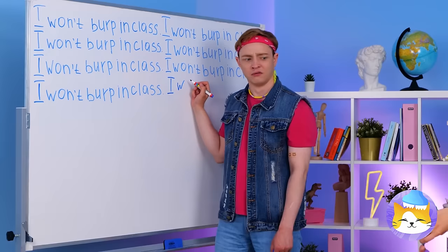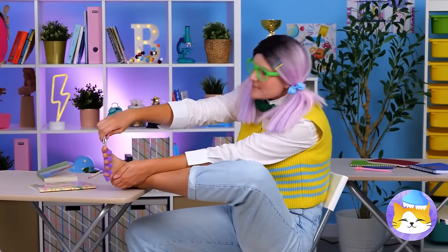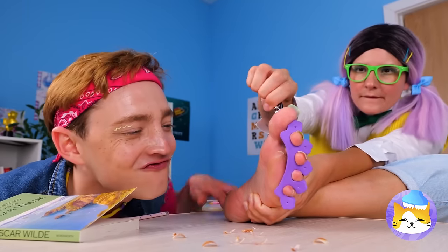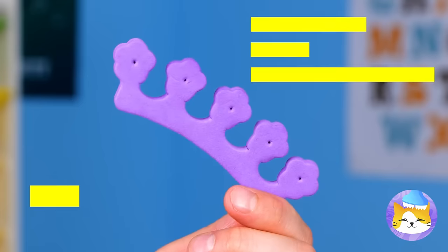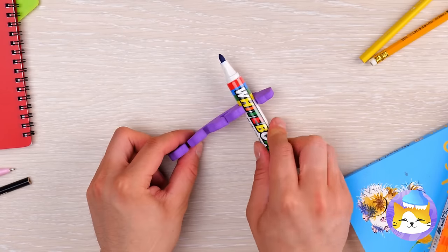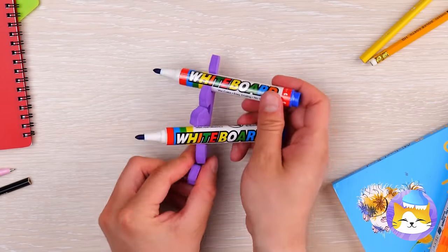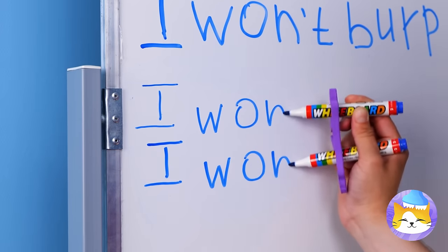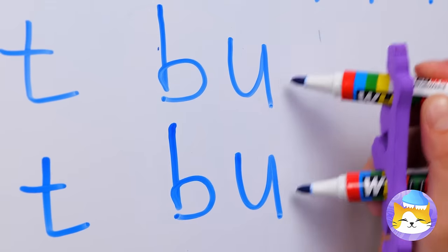Looks like someone got detention. They said no talking, not no mani-pennies. That spreader is just the thing these markers need. Now you can write twice as fast. Though next time you should probably use a clean one.